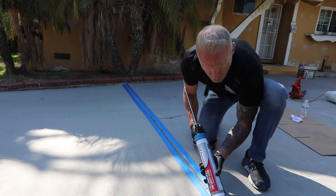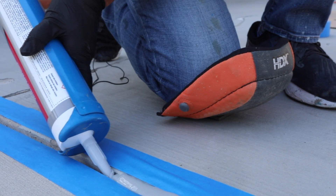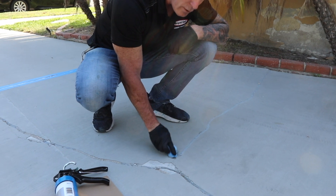An important note: when filling, always fill from the bottom up to avoid getting air bubbles in your sealant. Wipe away excess or spilled material immediately with a damp cloth.